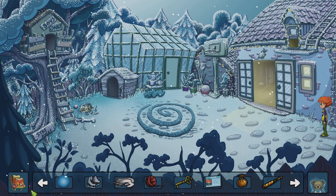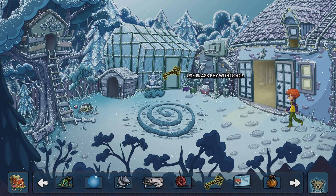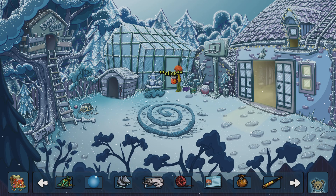What is a dog? I love it when the right key fits.